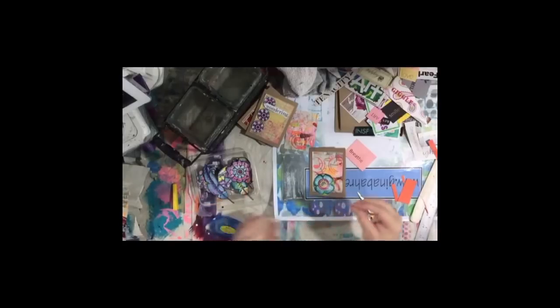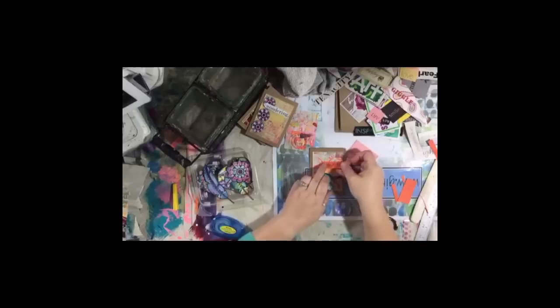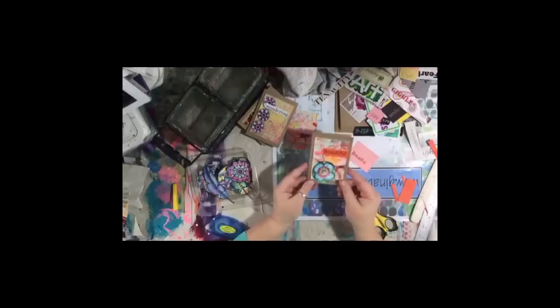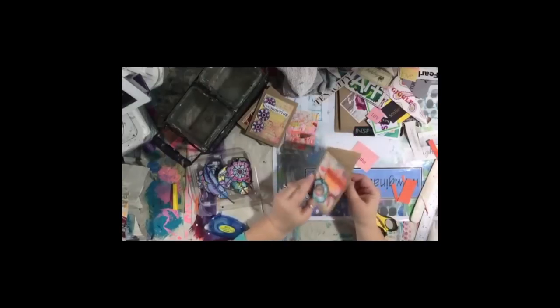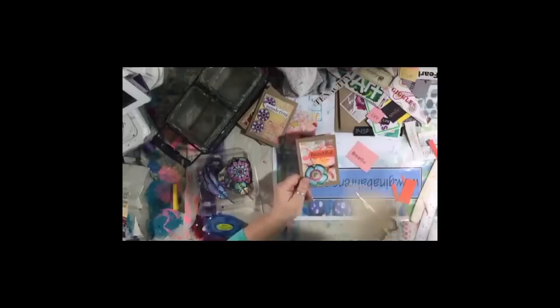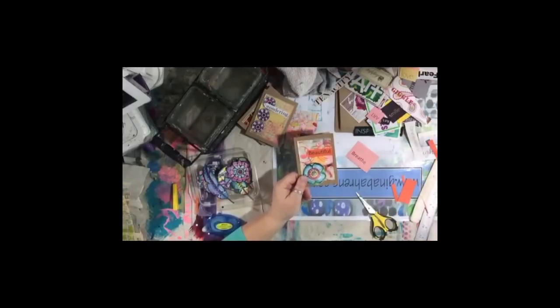Is everybody cooking Thanksgiving dinner — are you having turkey, are you going out? Those of you in the US who celebrate Thanksgiving — you just create these little cards and they make great little gift enclosure cards. If you have an envelope punch board, making an envelope for them is not a big deal.